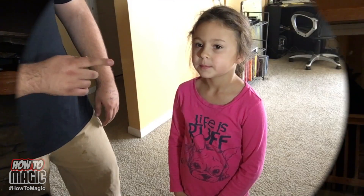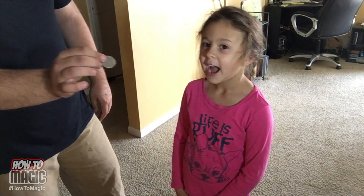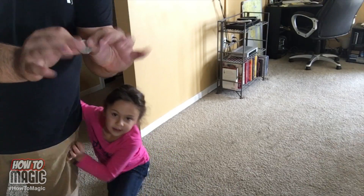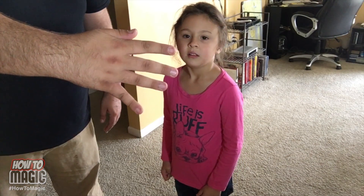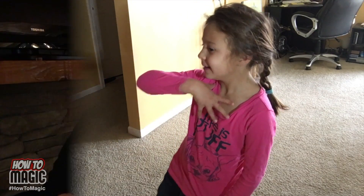This one is a classic magic trick — the coin behind the ear trick. Is there something behind your ear right there? Here's the secret: really simple. You basically just hold the coin right here in your hand, conceal it like that. From this side, you can't see the coin at all — but I can. Because I'm facing you. And that is how you do the magic coin from behind the ear trick.